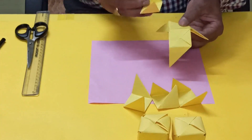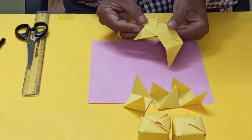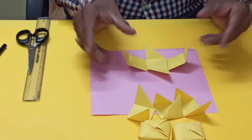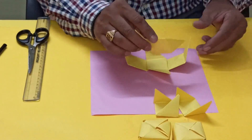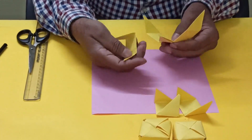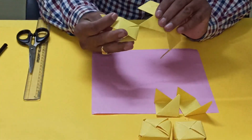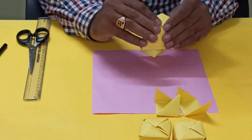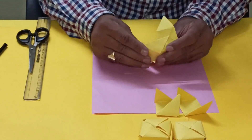And this one, another one, we have to keep inside like this. This is the pocket. So three we have joined. Now we will take another one and we have to insert this way, and this one we have to insert here.